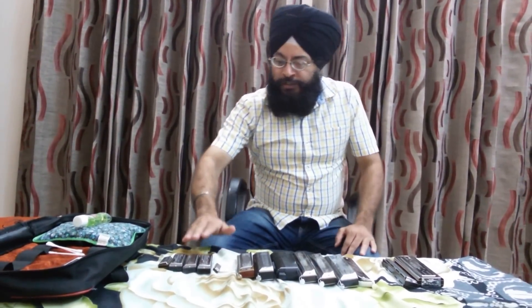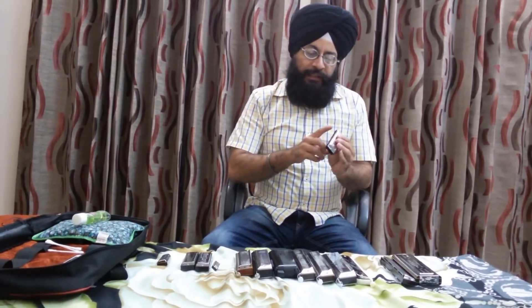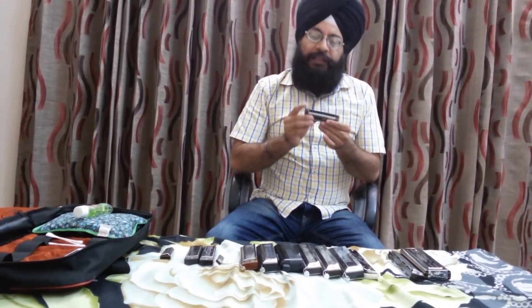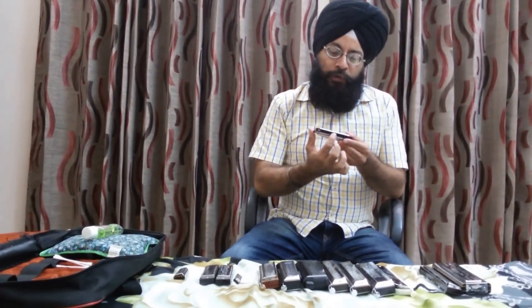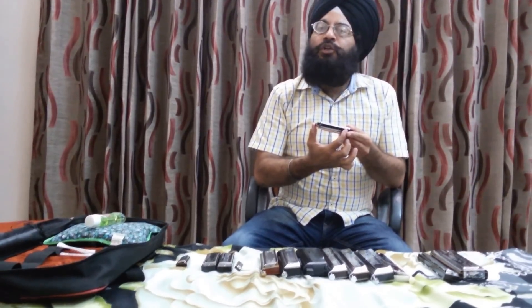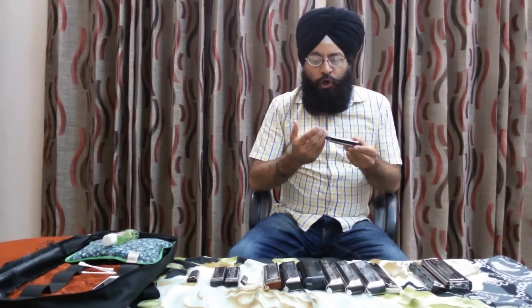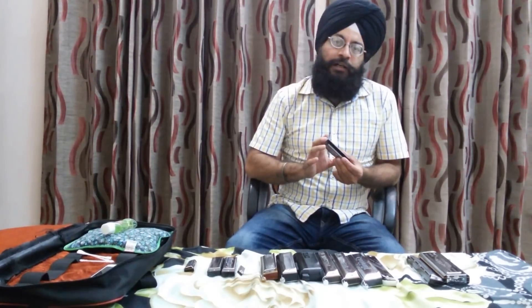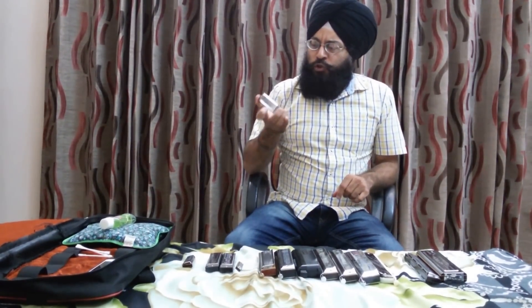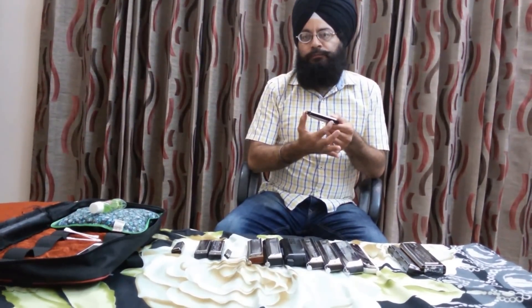First, let me discuss the diatonic harmonica. As the name suggests, this diatonic harmonica only contains the shuddh swars — it does not contain any tivra or komal swar, meaning no chromatic notes. That is why it is called a diatonic harmonica. The most commonly used diatonic harmonicas are the ten-hole harmonicas.